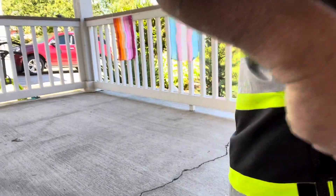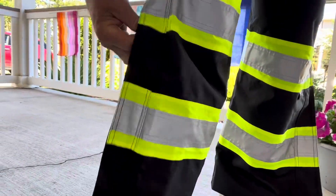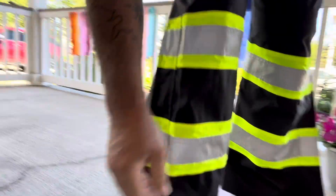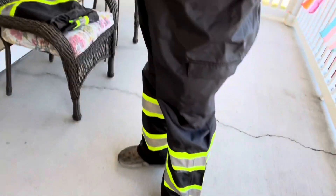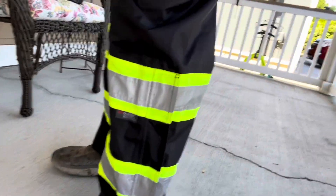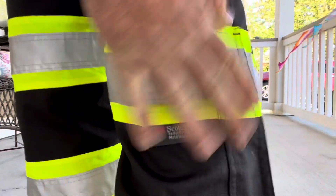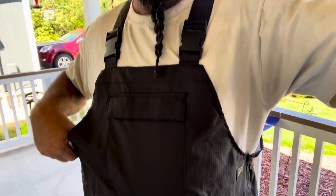The legs have Velcro and then a zipper so that you can get in and out easy with your boots on — zip everything up, zip everything down. From the leg up there's Scotchlite 3M reflective material right there. They feel very comfortable, they're not heavy, they're not bulky. I like them.